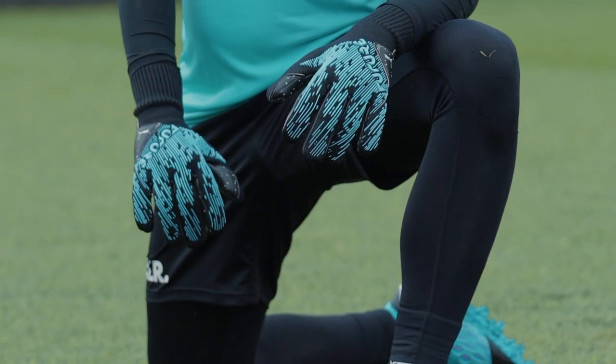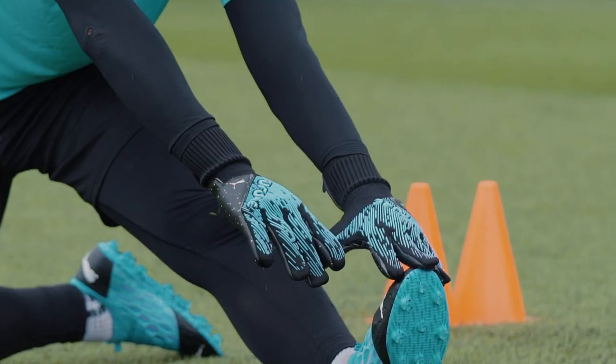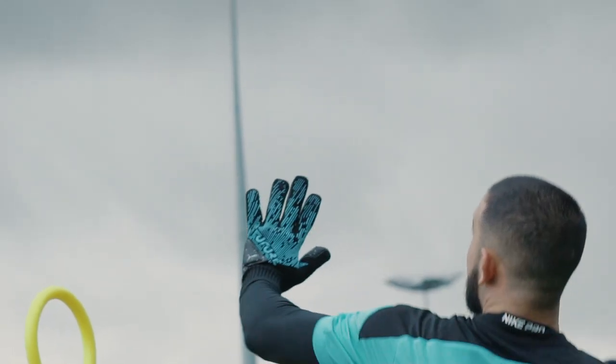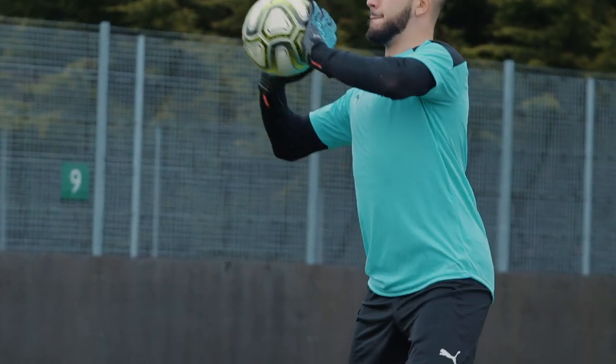Command your penalty box with the brand new Puma Future Grip 5.1 gloves. The Grip 5.1 offers zero distraction so you can focus on protecting your clean sheet, with a redesigned knitted backhand for unrestricted movement.